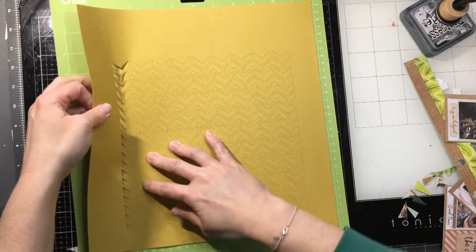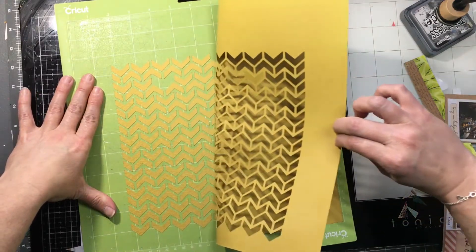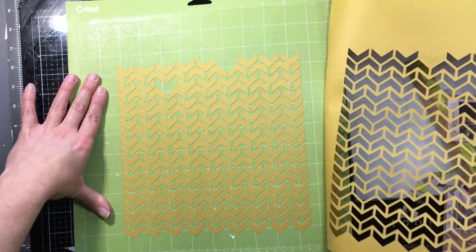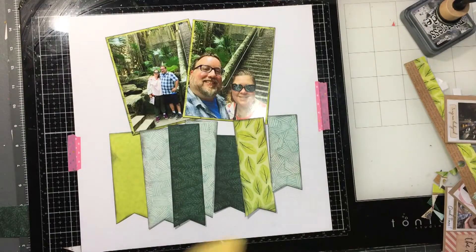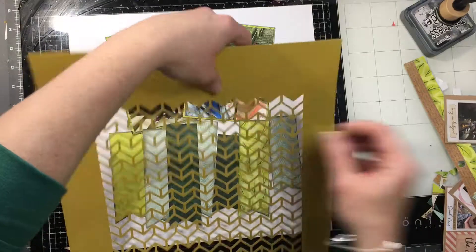The first thing I did was get a stencil, a background cutout using my Cricut. Sometimes when you want a huge 12x12 stencil, one of the things you can do is use a good piece of cardstock and your Cricut or die-cut machine and create your own background stencil.